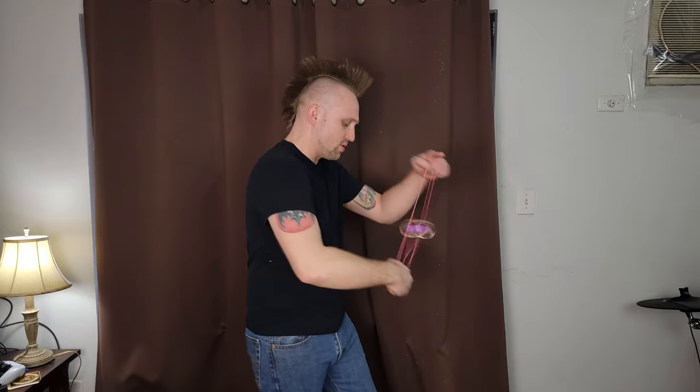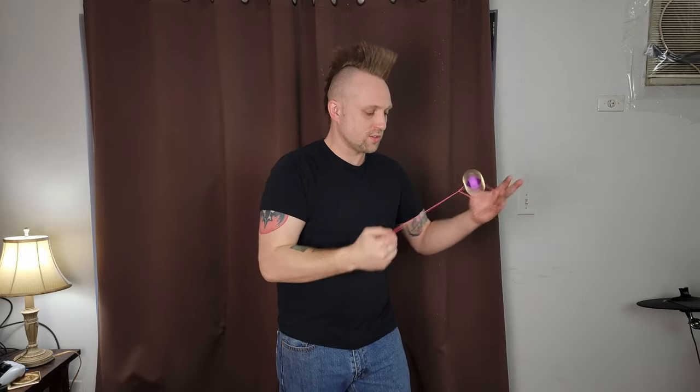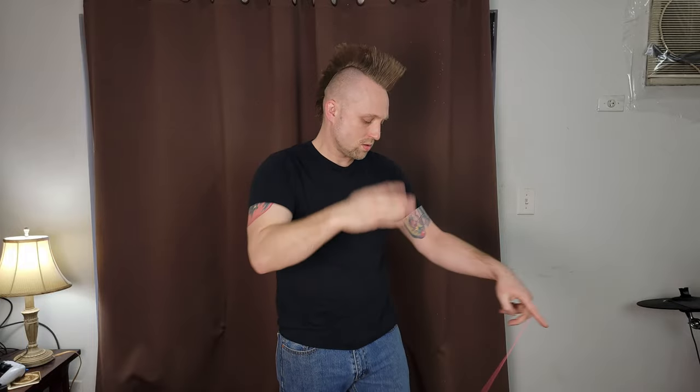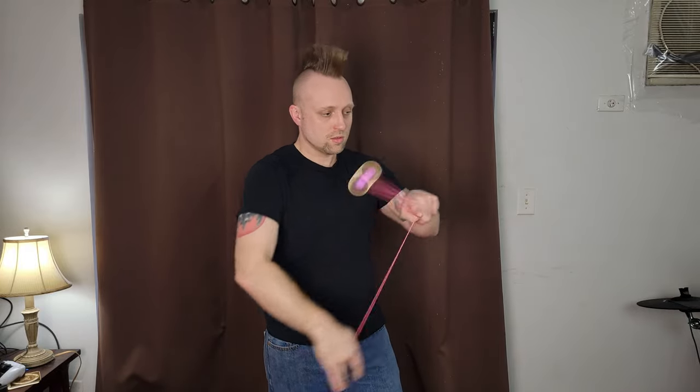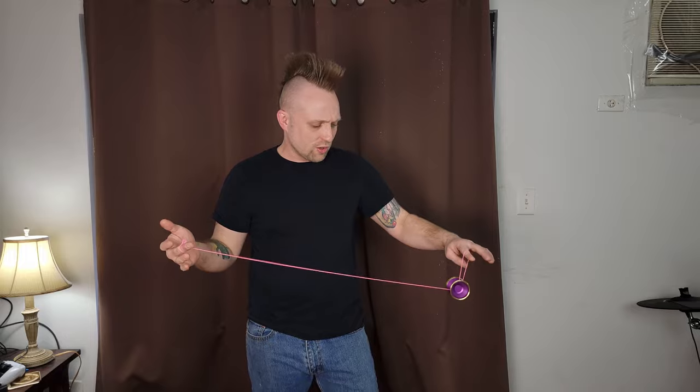In my hand it feels just like the regular Peregrine, so it should feel pretty natural. Let's throw it around. So far it feels very good. I am actually feeling that extra rim weight, but in all the best ways — it doesn't feel heavier or slow by any means. I definitely am feeling that extra stability and just overall extra rim weight.